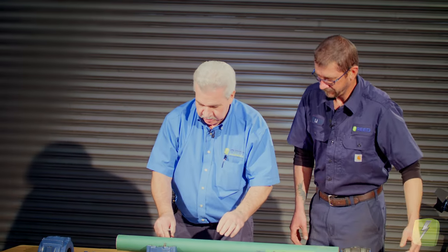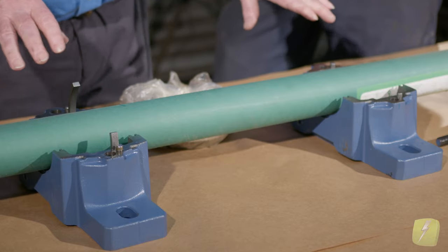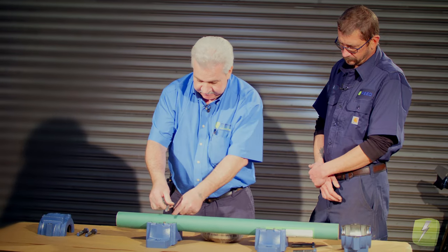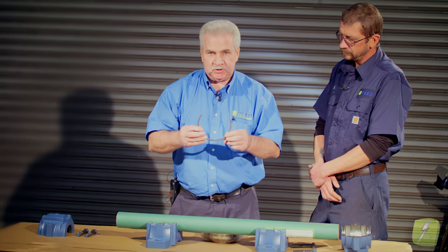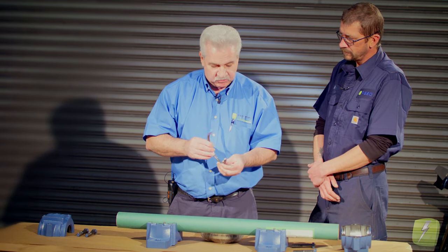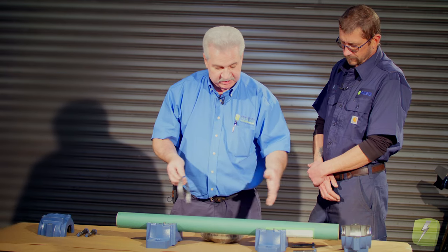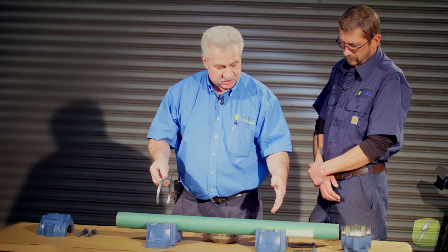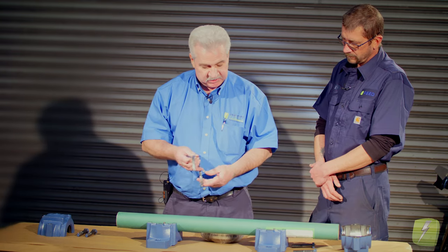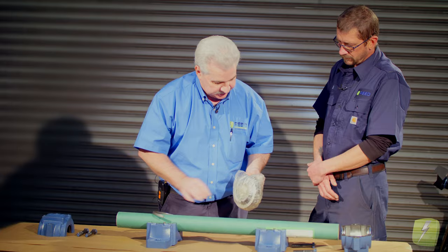So right now what we've got is two bearings that are pillow block bearings that are basically the same bearing setup, except this is what's called the fixing ring. This is what limits the float of the bearing depending on which end you want to lock. If you're assembling a set of pillow blocks on a shaft, or running a fan on this end, an electric motor on this end — this is really important.